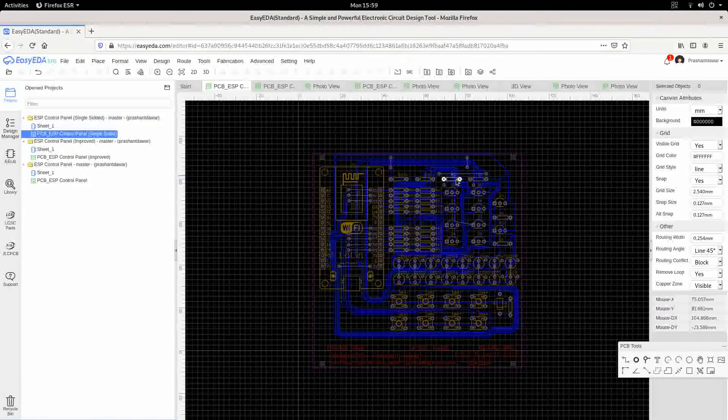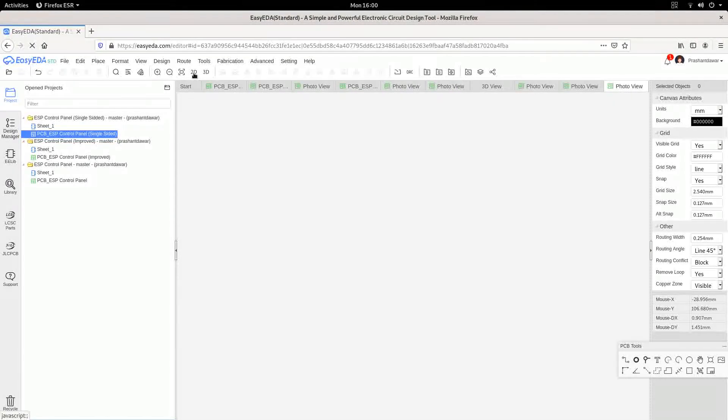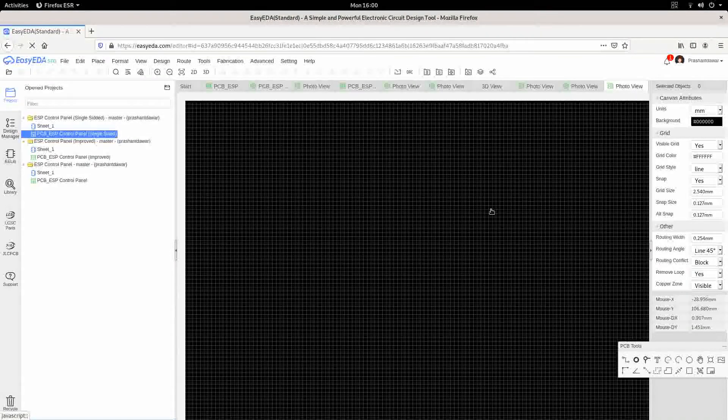And this is the board. Let's see how it looks. This is the top side of the board. This is my name — it can be a brand name, a brand symbol can go here. This is the model name of the board. And what is the date? 15 March 2021 — that is when I designed this board. This is the bottom side.